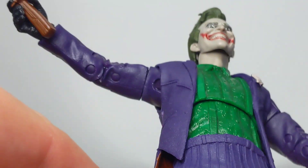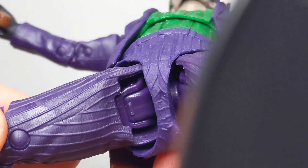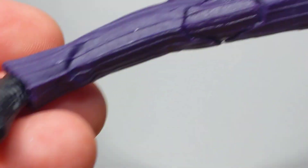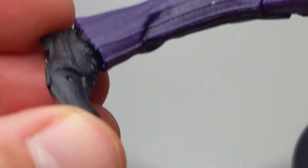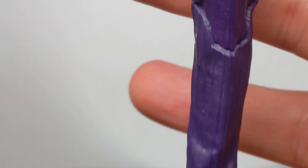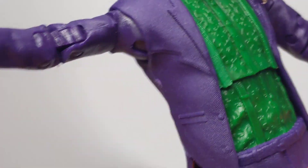Up at the top of the legs you'll see the McFarlane joint used on all the figures, which gives you thigh rotation. Double joints at the knees, rocking ankles, articulated toes, and pegs for the stand. So that's the Joker — looks pretty good.